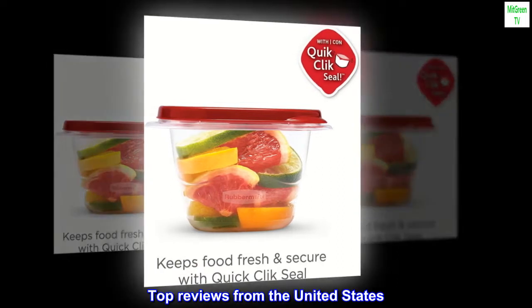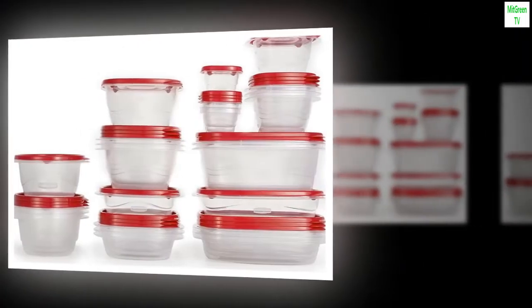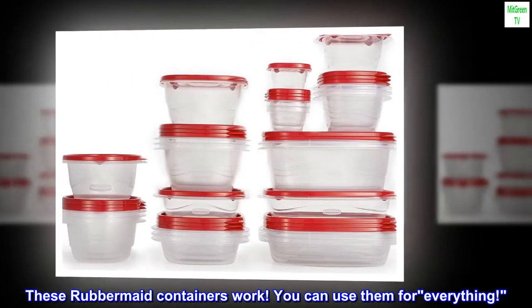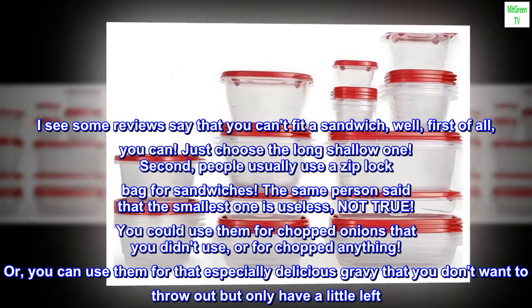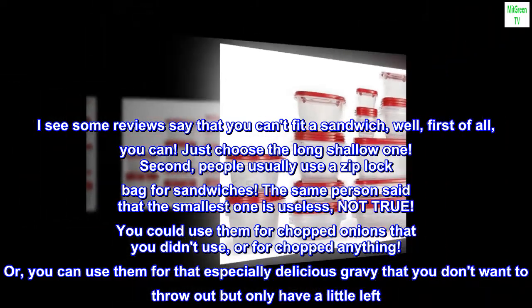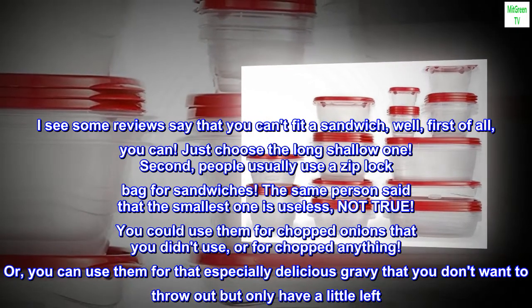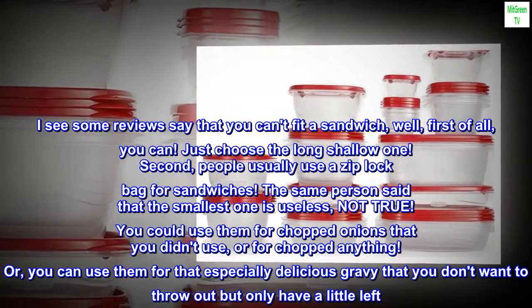Top reviews from the United States. "Just right" — These Rubbermaid containers work. You can use them for everything. I see some reviews say that you can't fit a sandwich — you can. Just choose the long shallow one. Second, people usually use a Ziploc bag for sandwiches. The same person said that the smallest one is useless — not true. You could use them for chopped onions that you didn't use, or for chopped anything.